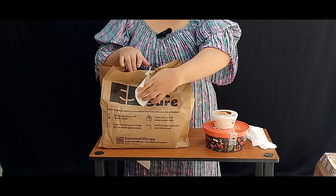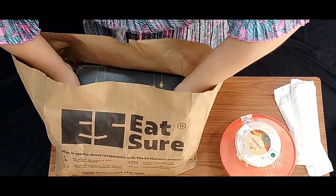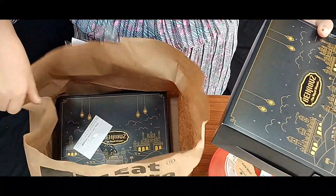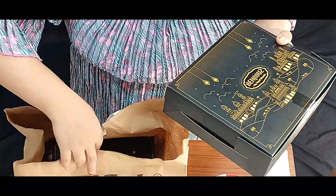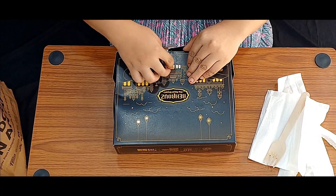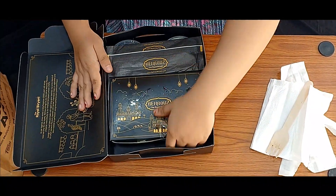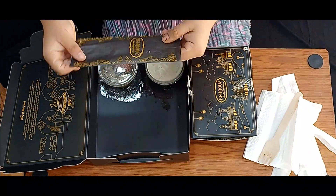Let's open the Behros Biryani now. The packaging is in a box. As you can see, we have the veg and non-veg labeling mentioned. There are no cutleries visible at first — let me check. Opening the veg biryani now. It looks like they have provided cutleries too — yes, these guys have also provided cutleries.